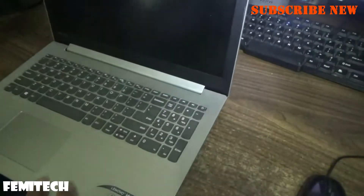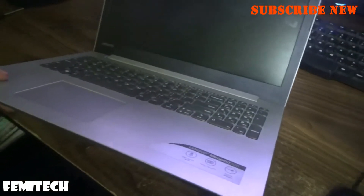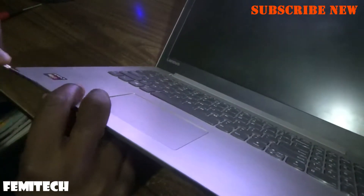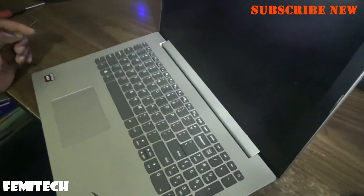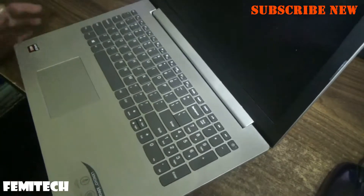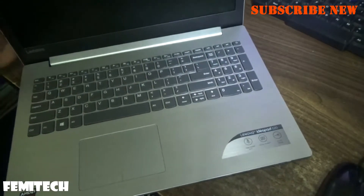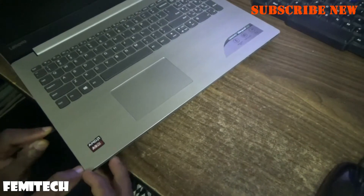Then you simply flip over the laptop right there. Now what you're going to do on the edges — I'm just going to use something flat to get it started and open it. I'm using a flat point screwdriver to get this section entirely up.